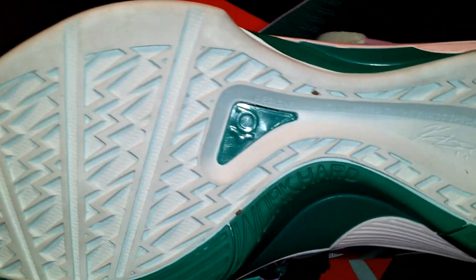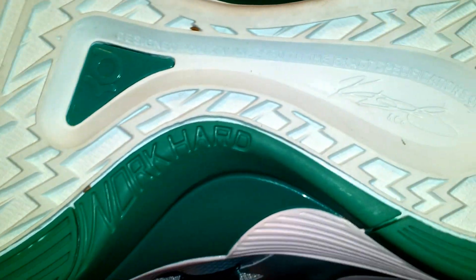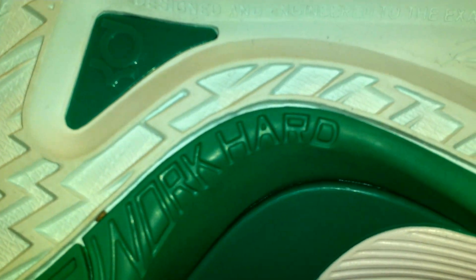On the bottom it's that Mint Candy and New Green color on the KD logo right there in the middle. It says Work Hard, and in the middle it says Designed and Engineered to the exact specification of Kevin Durant, with the Kevin Durant signature.